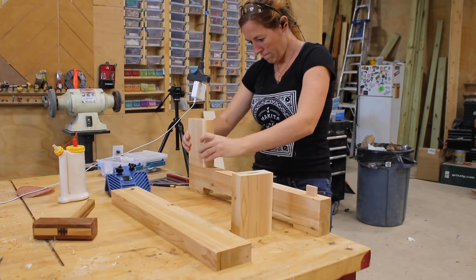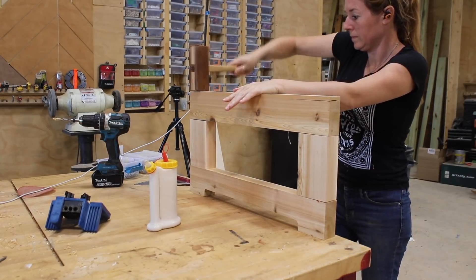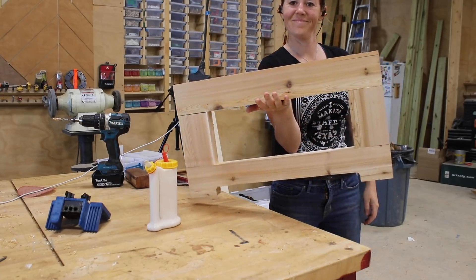This Beadlock system is a great alternative to the expensive mortise and tenon tools on the market, and if you're interested in it, I have left you a link in the description of the video.